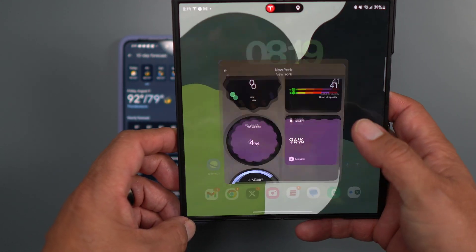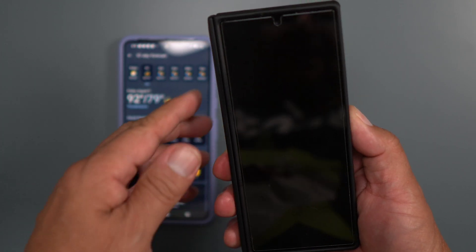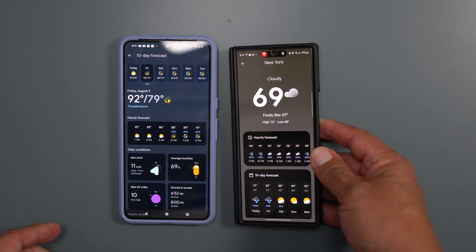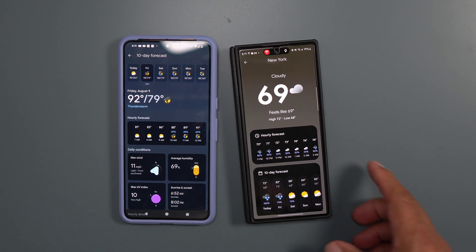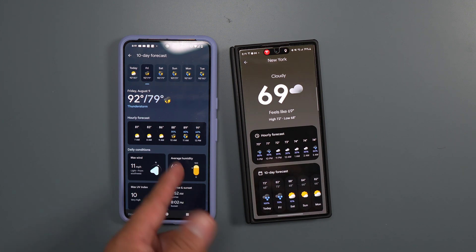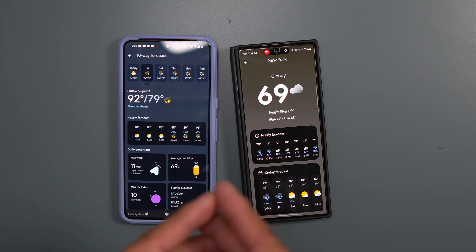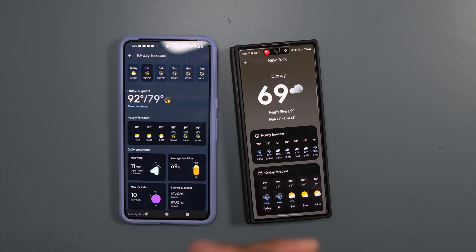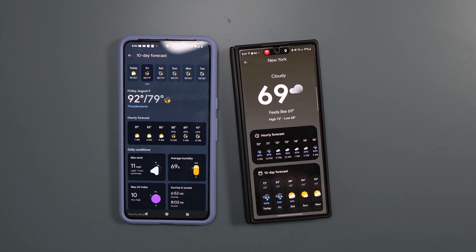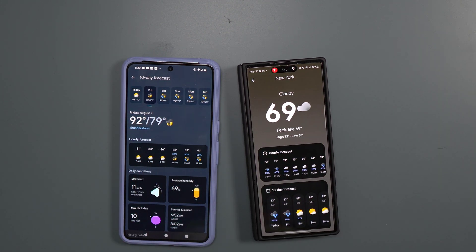New York is showing 69 degrees right now with 13 mile-per-hour winds. That's the weather app — I wanted to do a video so you guys knew what was going on with this new Google app. It's going to be on the Pixel 9 series, but you can get it now if you're brave. I know Apple and iPhone always had a good, very popular weather app, but now Google is releasing one for their phones, and I'm sure it'll come to other Android devices too.